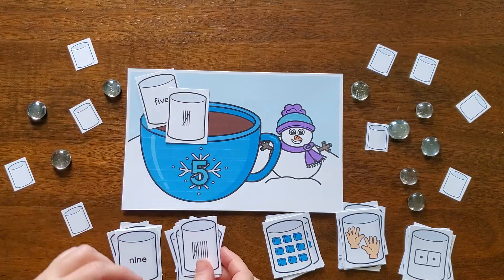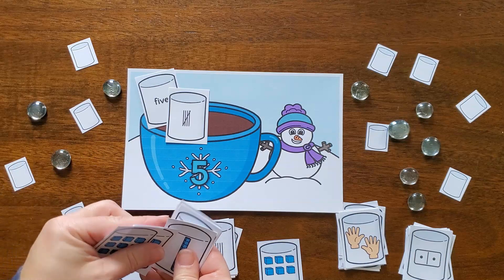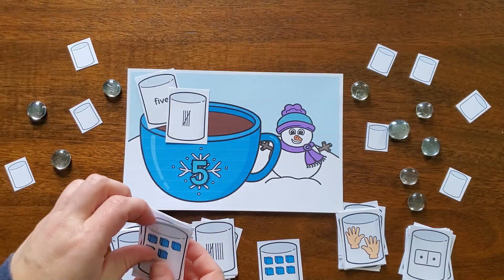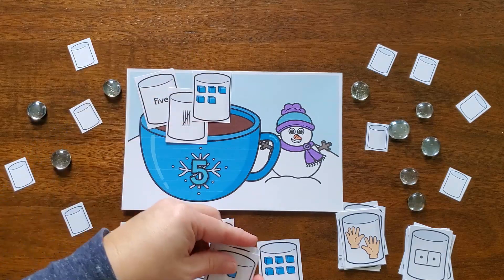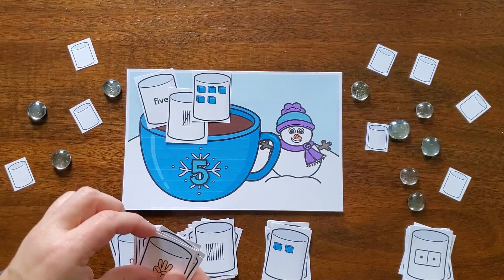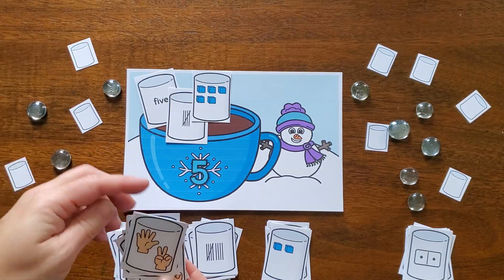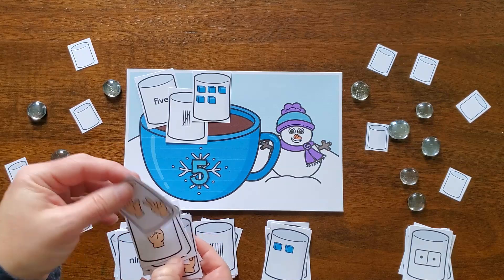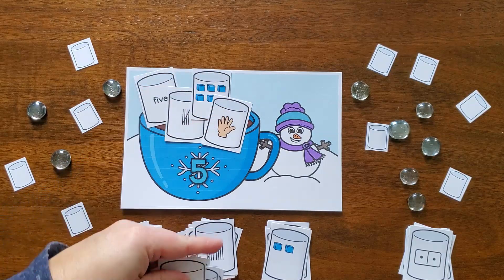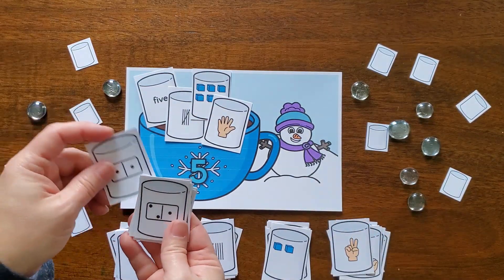I also have a bundle of them at a discount for all 20 activities — you can find the link in the description below. Now, for this activity I have some hot cocoa cards for numbers 1 through 10, and then I have different ways to represent those numbers — through marshmallows — and there are marshmallow cards for number words or tally marks.